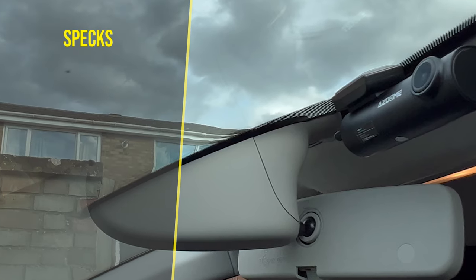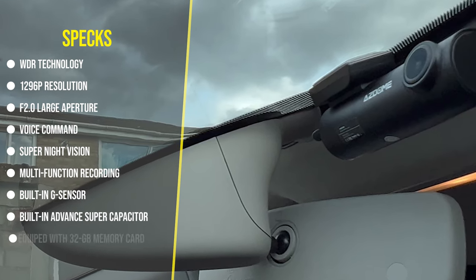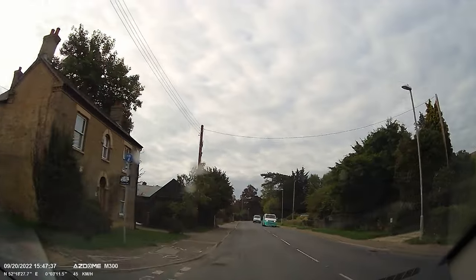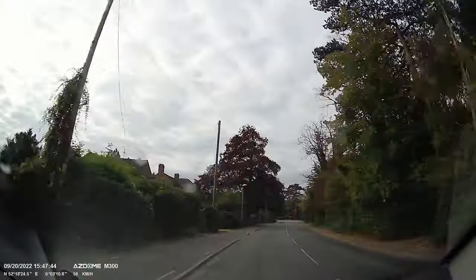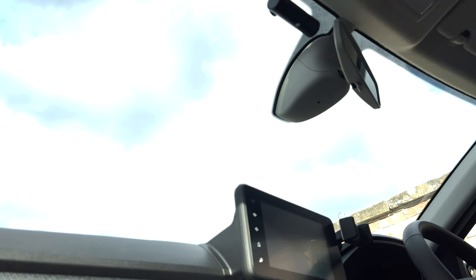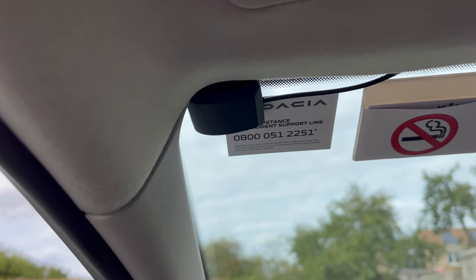Let's see some of the specs. You have double DR technology, 1296p resolution, F2 large aperture, voice commands, super night vision, multifunction recording, built-in G-sensor, built-in advanced supercapacitor, and it's equipped with a 32GB memory card. It has a rotating camera, it's a mini-sized dashcam, and it comes with an app. The installation is so easy and simple — you can mount the dashcam anywhere, all the cables are long enough. After mounting the dashcam, you also mount the GPS, and that's all — you are ready to start recording.